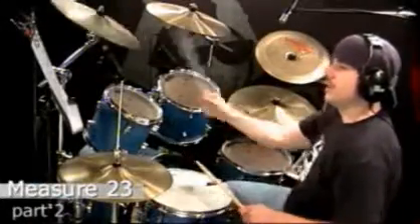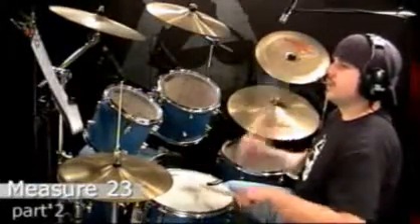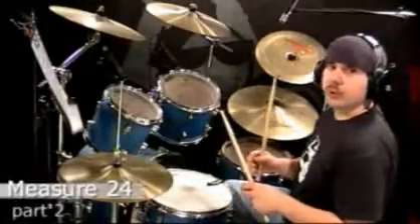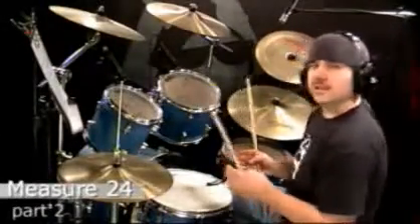One more time. One, and two, and three, and the four, and. Measure 24 — that plus sign, remember, means that you're back to the closed hi-hat.